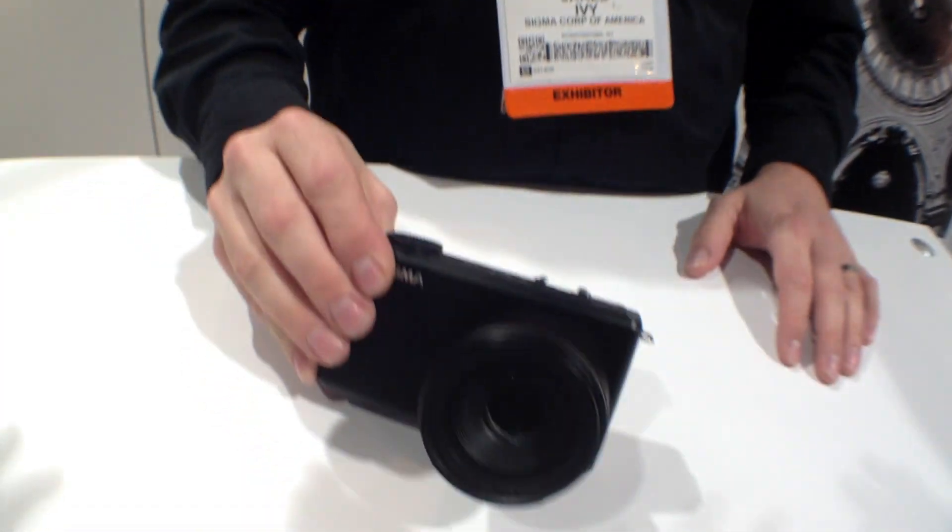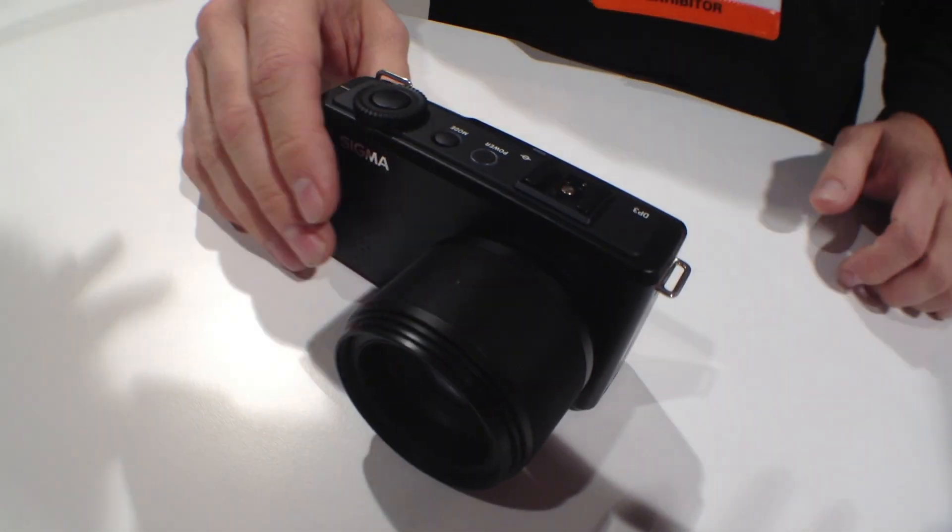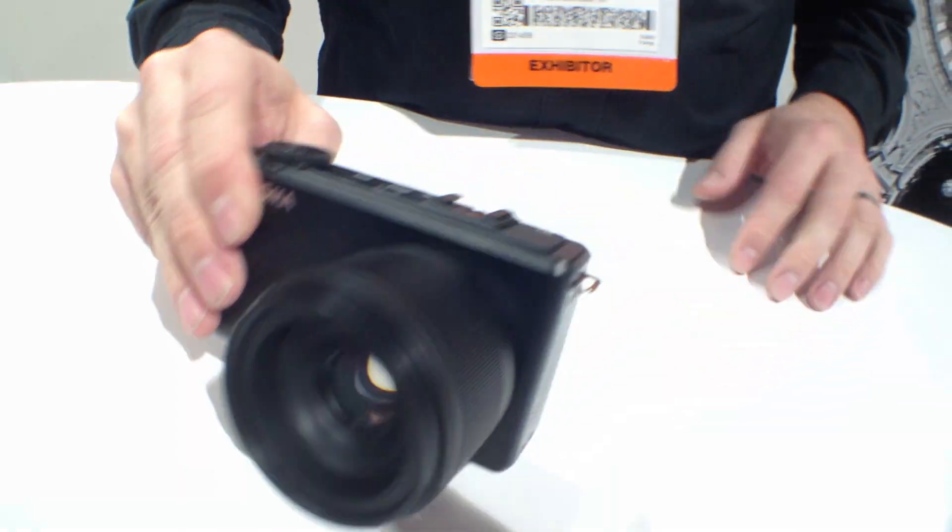Hi, I'm Jared from the Sigma Corporation. Here we have a new release at CES 2013 this year, which is our DP3 camera. This camera features our 46 megapixel Foveon sensor with a fixed 50mm 2.8 lens.